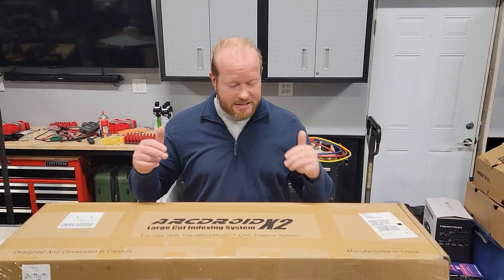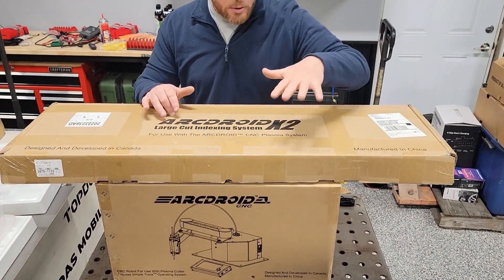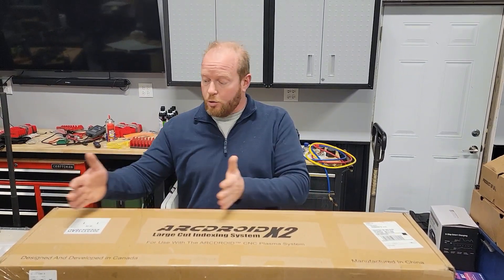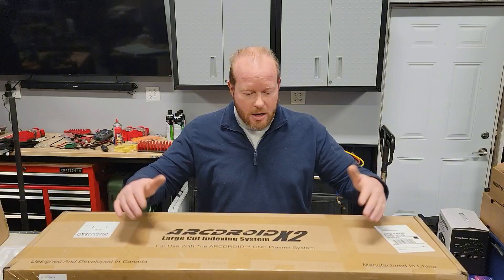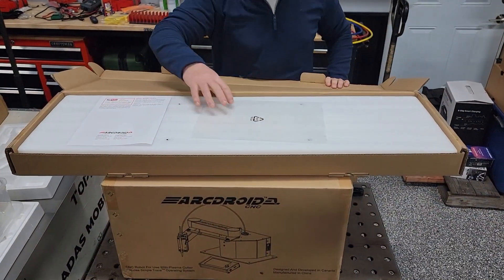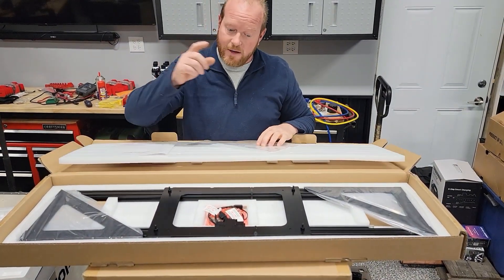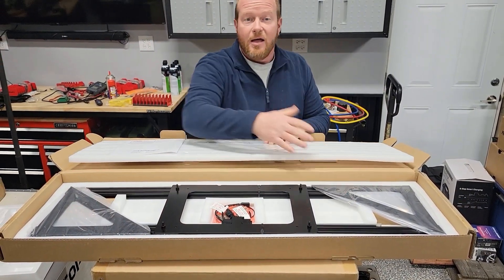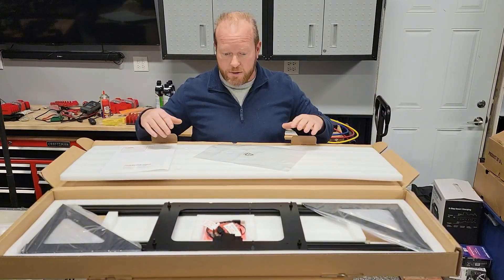This is the X2 system from ArcDroid, and then you've got the robot down here at the bottom. The X2 system gives the ArcDroid the ability to move on a track, so it gives you the ability to cut a lot bigger piece. This is the track system that the ArcDroid will sit on. The ArcDroid sits on this and can move back and forth, which basically doubles your surface area that you can cut without having to have a huge monster table.